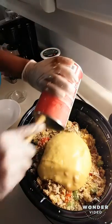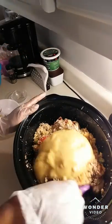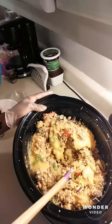I'm going to add one can of my soup, stir that in, and just get that well blended in.